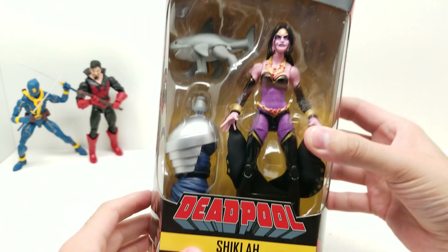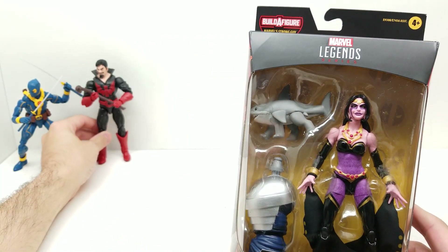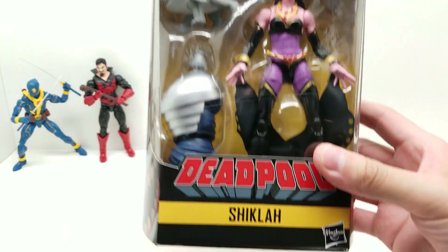Oh God, is this great! Next we have Shiklah — whoa! Sorry about that, buddy. Let's just put you right back over here. You already had your review, we're moving on.